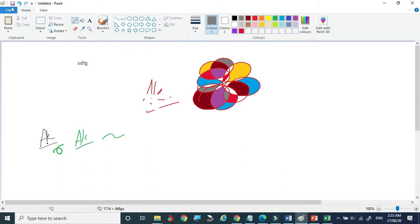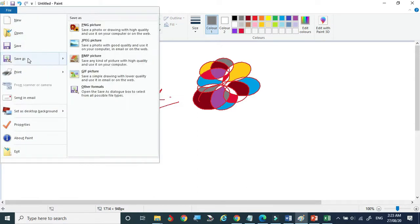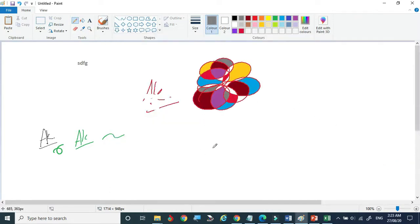Now we can save the file — it can be saved as JPG. Specify where you want to save it. Before saving, I also want to make my signature here on the canvas.